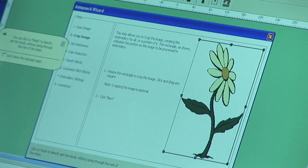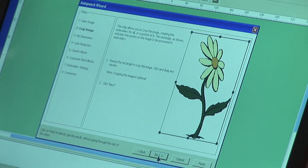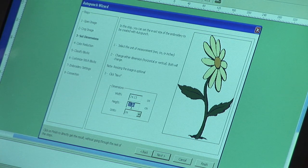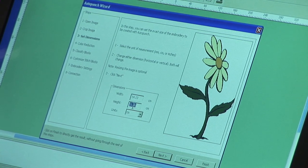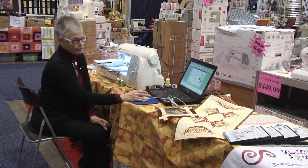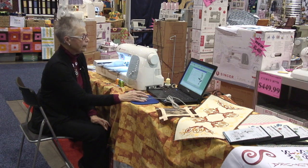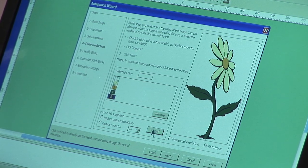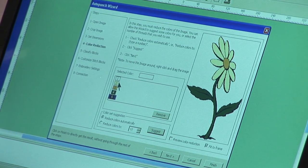This allows us to crop the image to a size that's more suitable to use. We can resize it — right now we're looking at over 8 inches, and we want to sew it fairly quickly, so we'll resize it. It appropriately resizes for both length and width. Then we can look at the colors that are suggested, and if you do a quick count, you'll notice there's always one extra because the background is included in that.